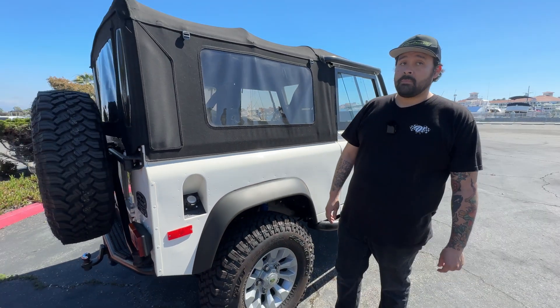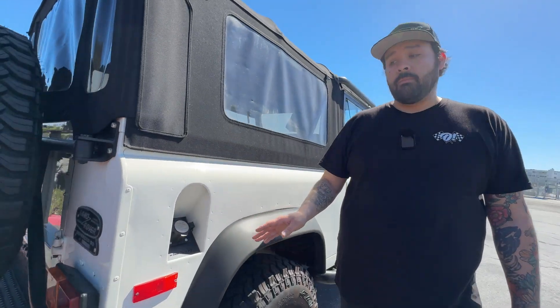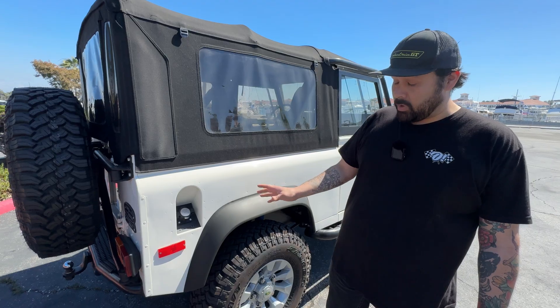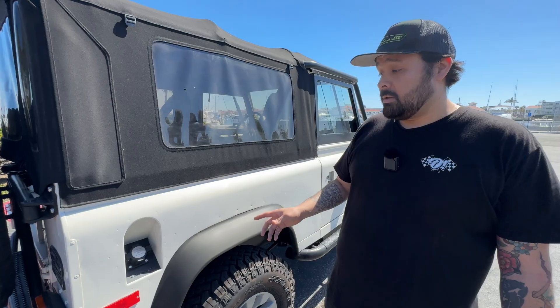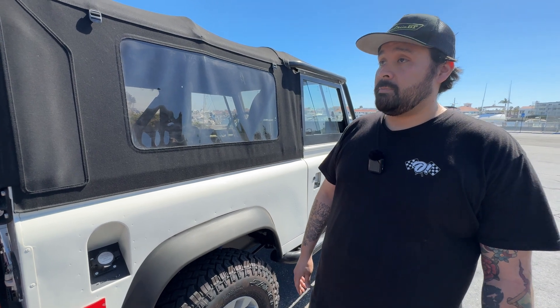For charging the Defender, at the moment we have Type 1 charging — a J1772 connector. With the 6.6 kilowatt charging module in this system we're able to charge at roughly 30 amps.